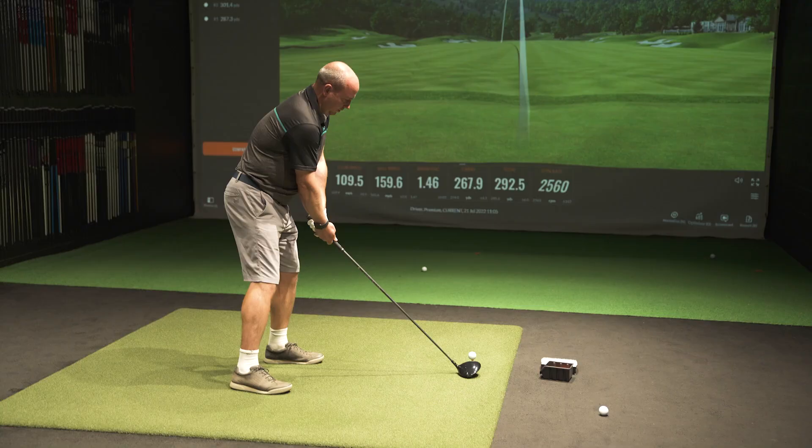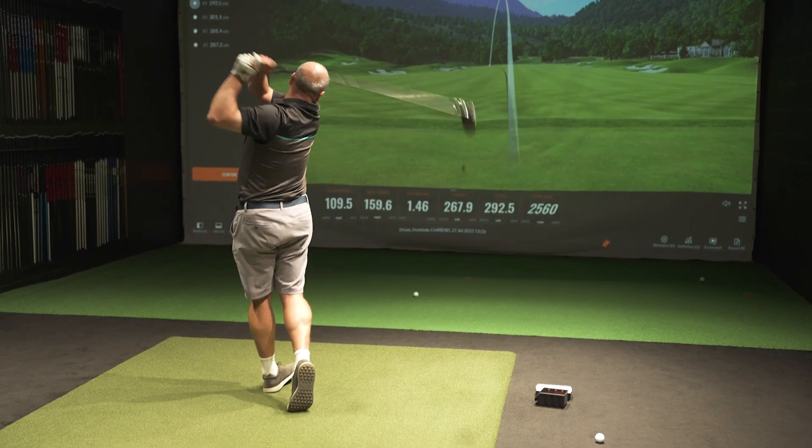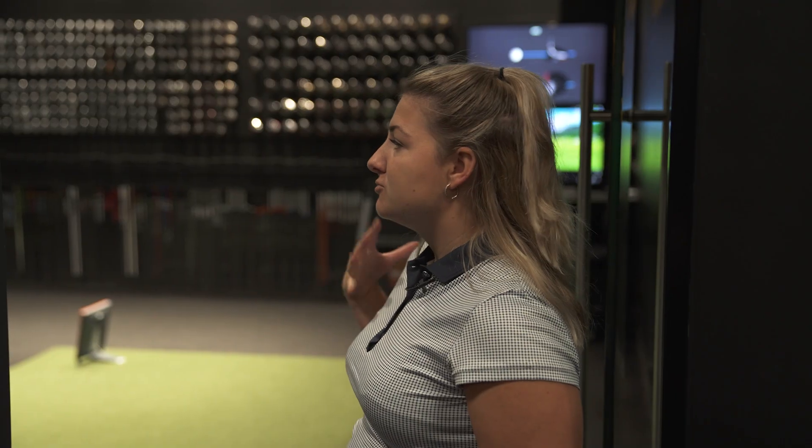He's our competition winner. He's an eight handicap and from the stats he sent us, he swings it pretty quick — we're looking at something near 150 miles an hour with driver. So really the thing here isn't about increasing speed. It's more about reining that distance in and seeing if we can tighten his dispersion a bit.